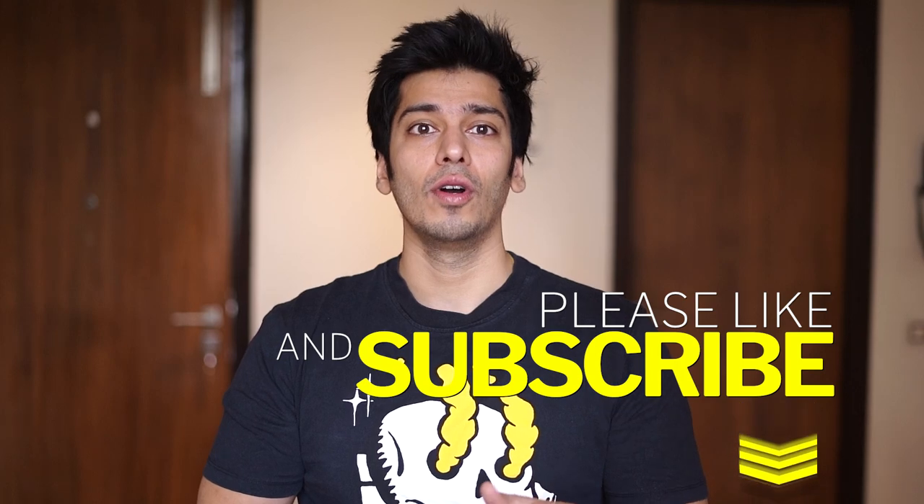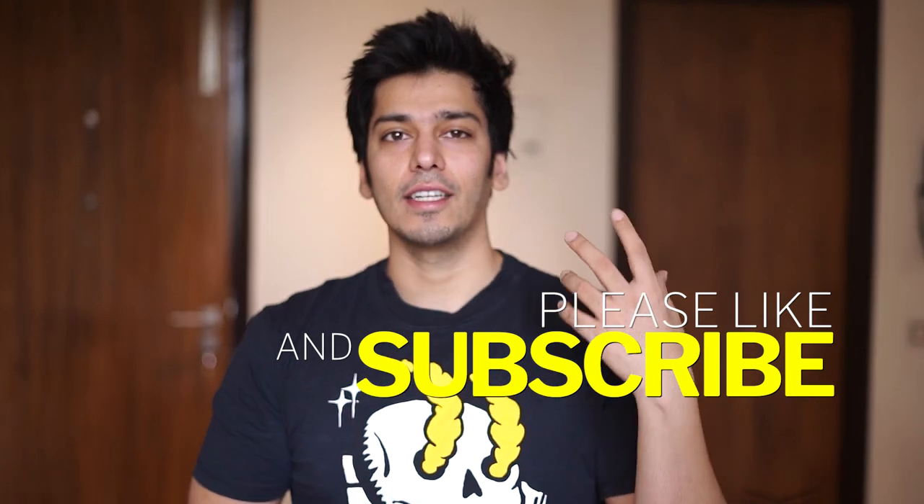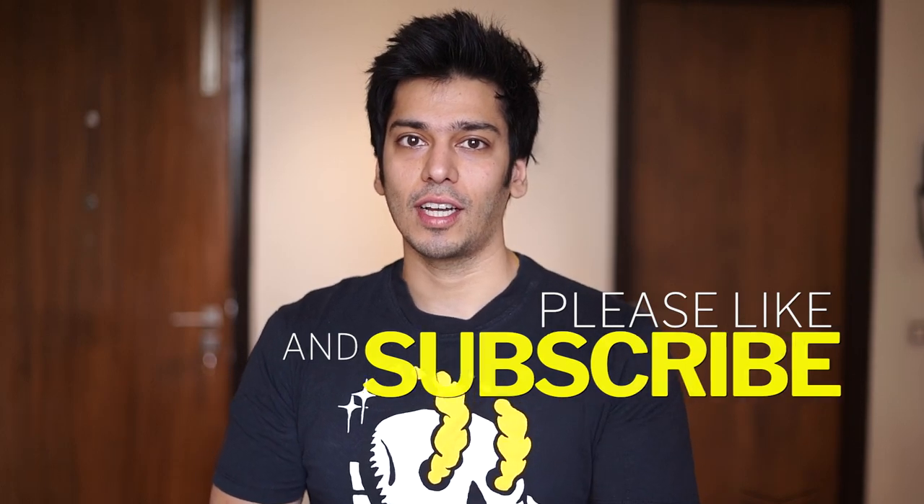If you liked this video, share it with a friend. If you have a sedan and are thinking about it, you can give it a try. If you liked this video, give it a thumbs up and subscribe to the channel.